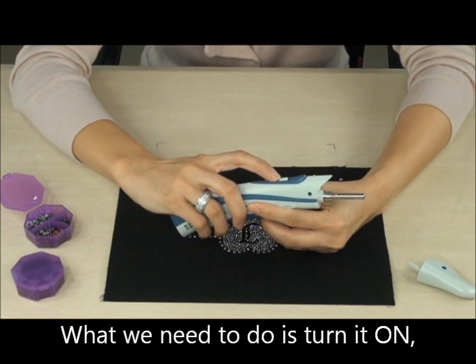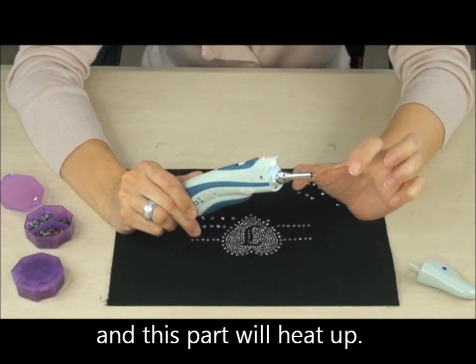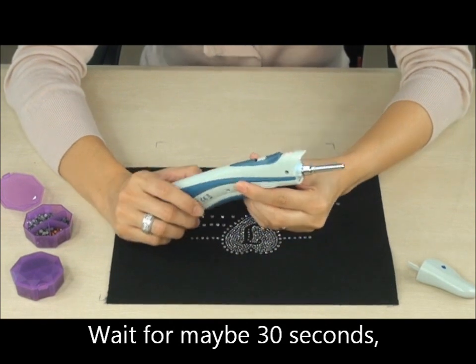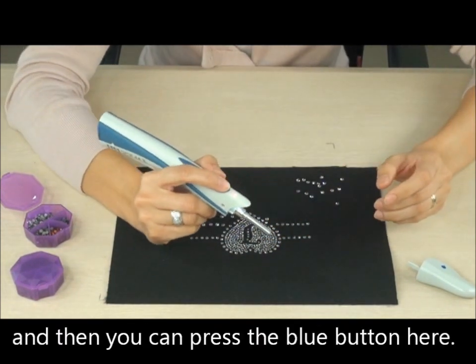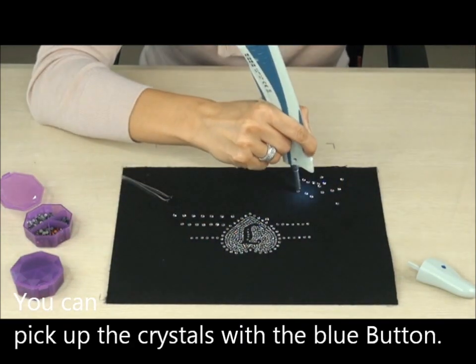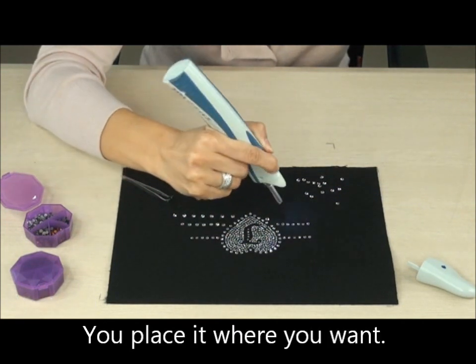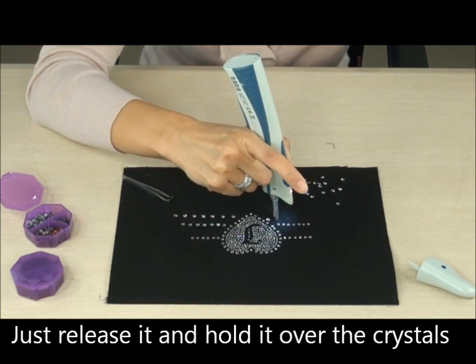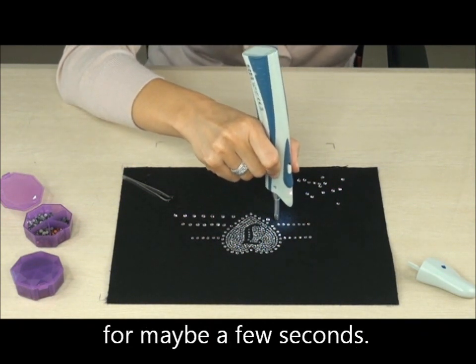What we need to do is turn it on — you see the lights here — and this part will heat up. Wait for maybe 30 seconds, then you can press the blue button here and you can pick up the crystals with the blue button. You place it where you want, just release it, and hold it over the crystals for maybe a few seconds.